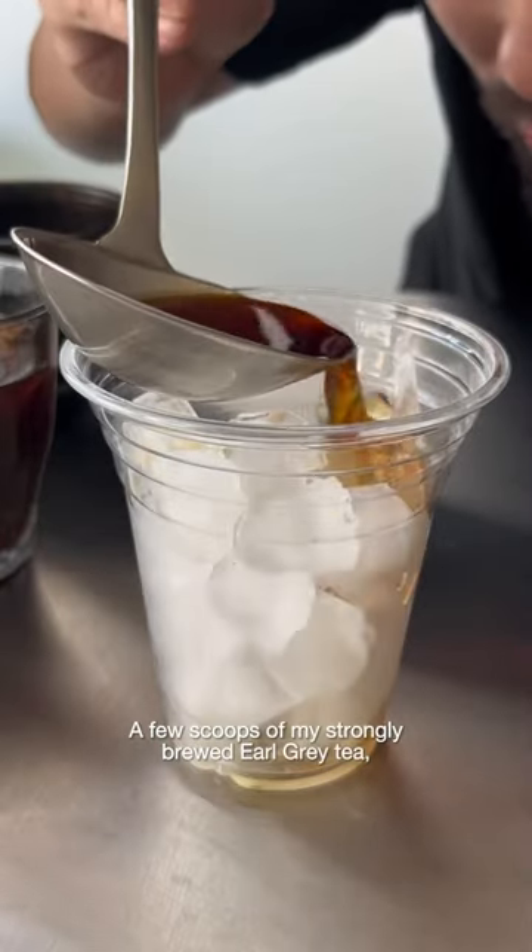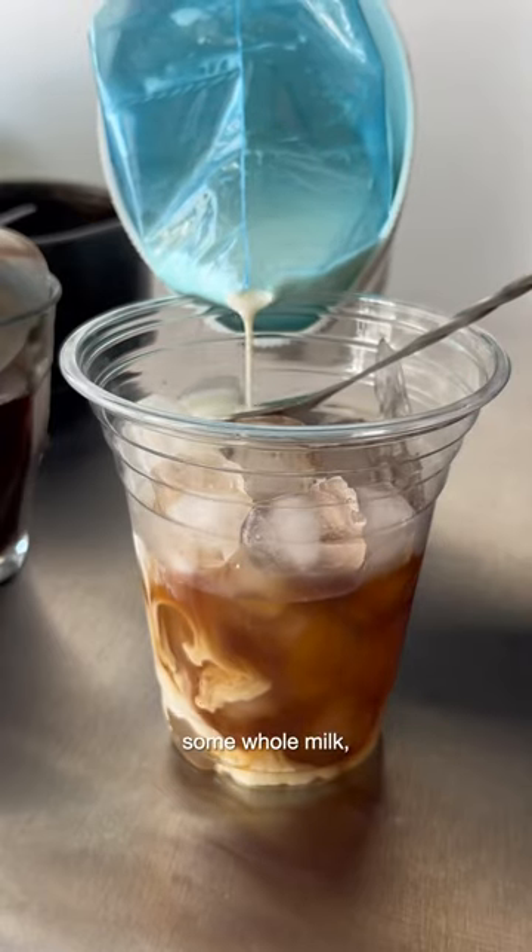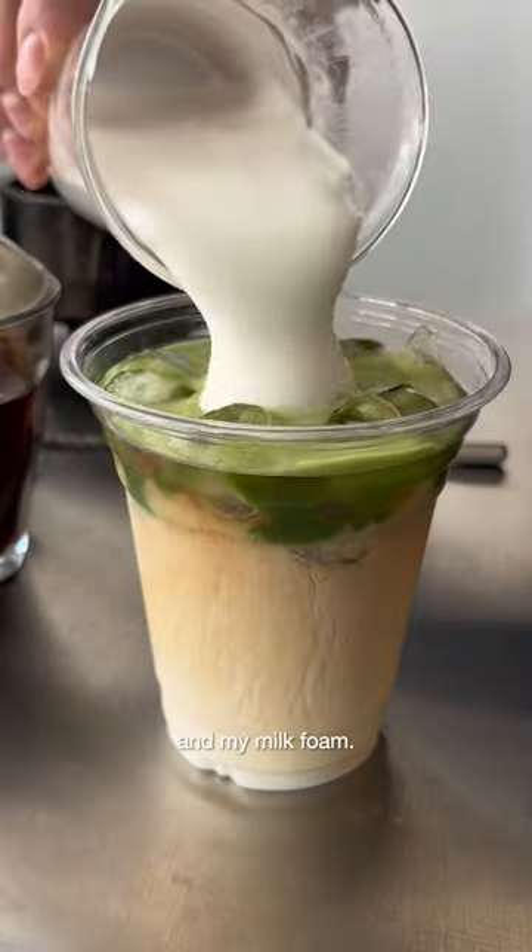A few scoops of my strongly brewed Earl Grey tea, some whole milk, matcha, and my milk foam.